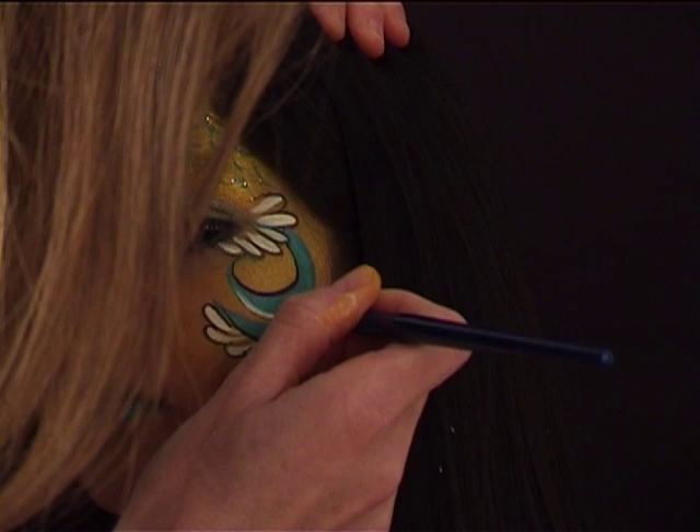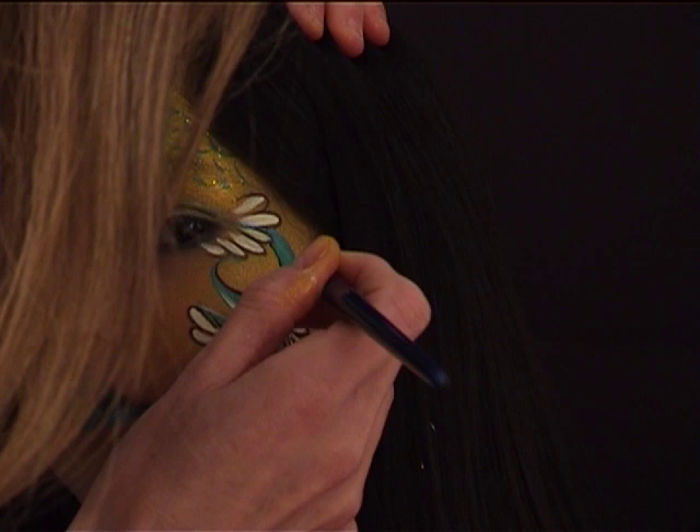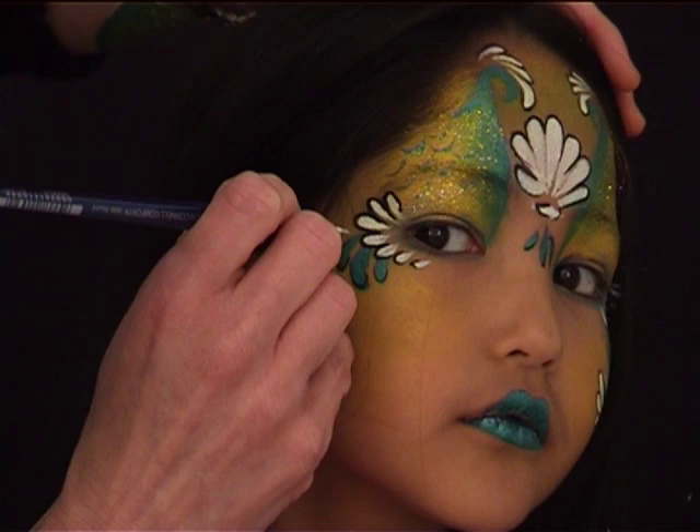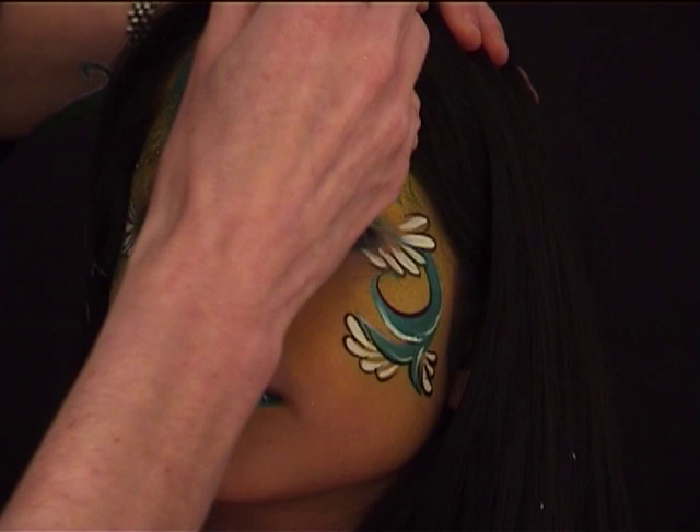I switch to white, still using a very thin brush number one or zero, and I'm adding some highlights in the dark green lines and teardrops — just a few lines here and there wherever it looks good.